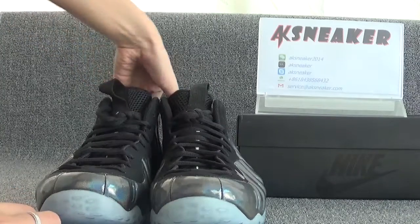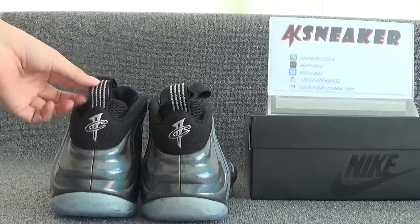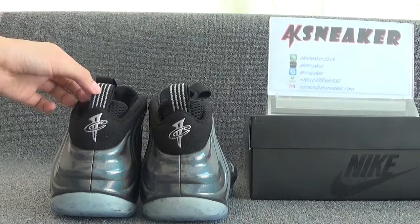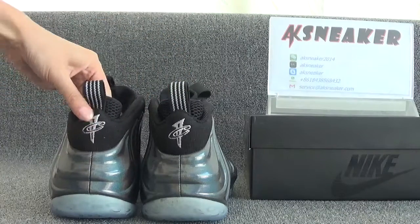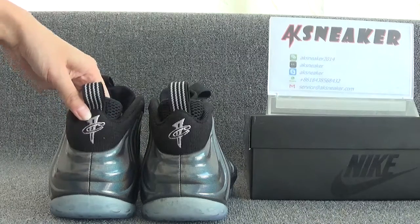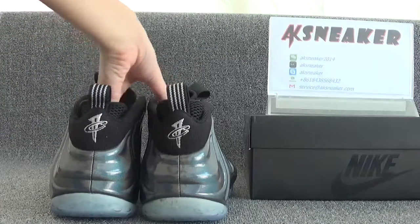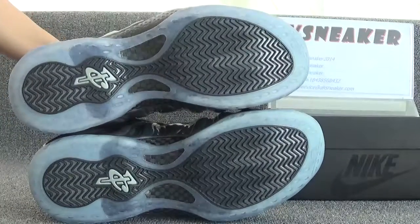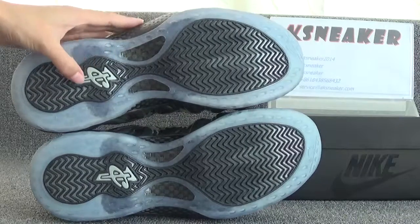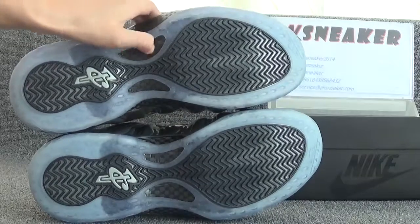Okay, let's check the back of the shoes. You can catch the tag — it's with white lines. Nike logo here. And this part is carbon fiber. And you can catch the white Nike logo here, and this part is also carbon fiber.